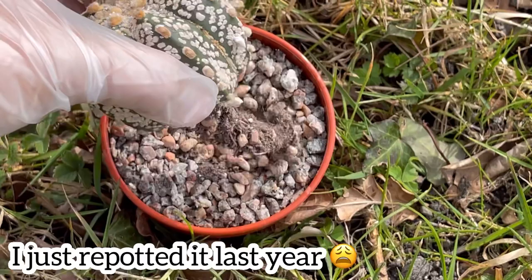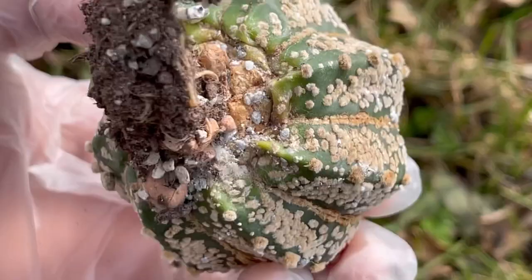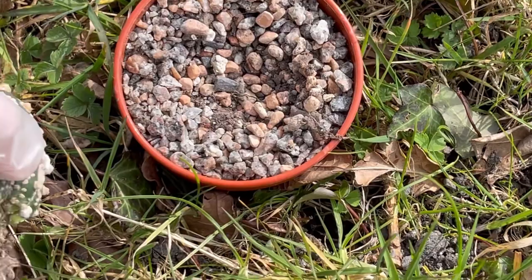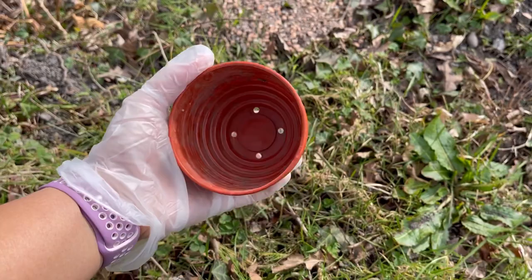What I'm going to do now, guys, is remove it from the soil — it's so easy. Oh my god, look at that, guys — mealy bugs there as well, and mealy bugs there as well. Okay, so obviously this soil is no good now. I'll throw it out and then I'm going to wash and sterilize this pot and we're going to use it again.